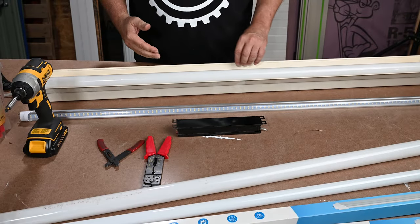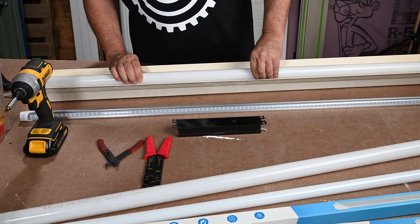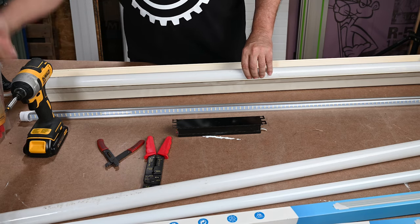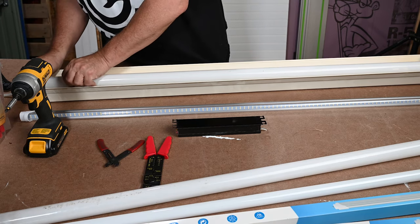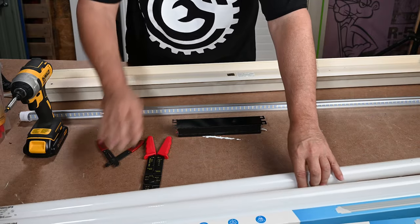So our first step — and I've already removed the first bulb — we need to remove the old bulbs. You rotate them so the pins line up vertically, and then wiggle them out. There we go. That one came out a whole lot easier than the first one did.